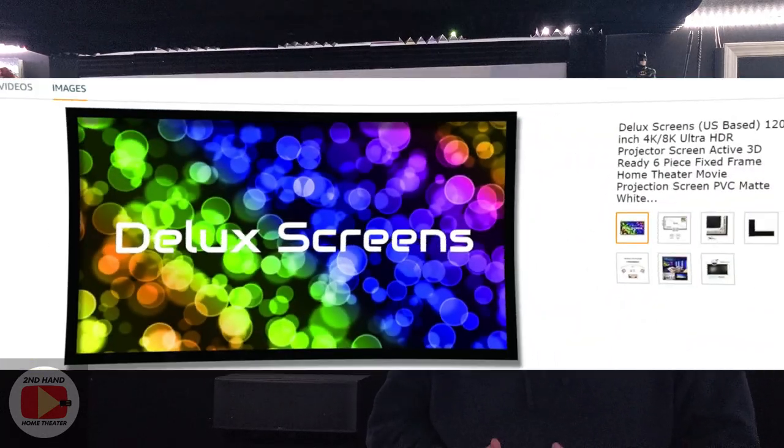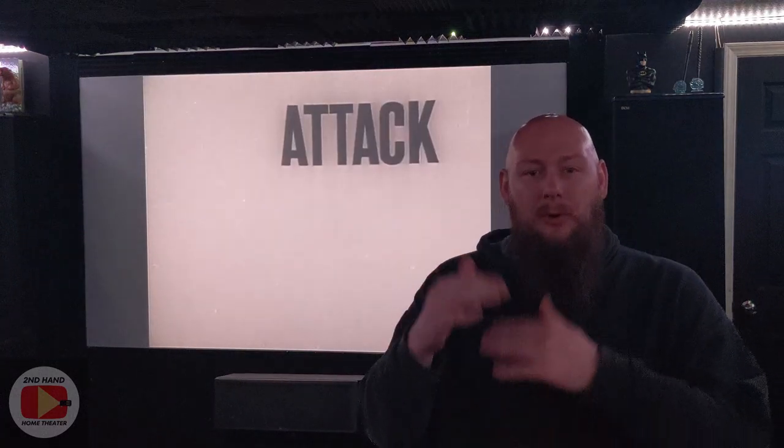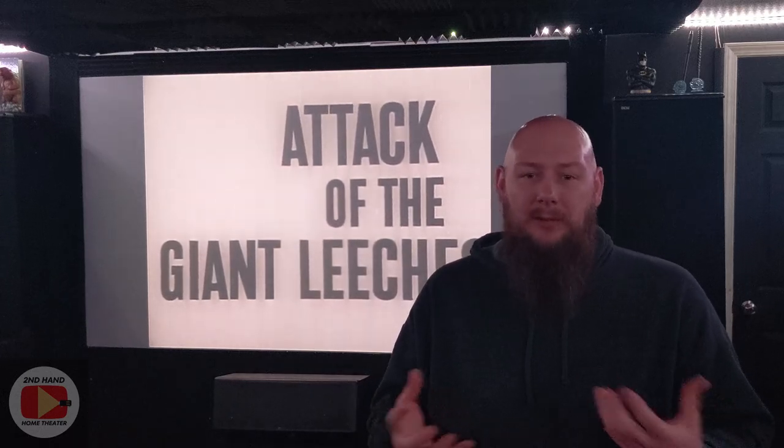You may have noticed, if you've watched my more recent videos where I've had the screen behind me, it looks a little different from my original home theater tour videos filmed several months ago — like four, five, six months ago. The old screen in here was a Deluxe Screens 120-inch fixed frame screen. It wasn't the greatest quality, but certainly not the worst. It wasn't up there with Elite Screens — a little lower on the quality totem pole — but still a pretty decent screen for what it was.